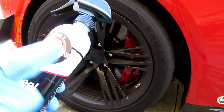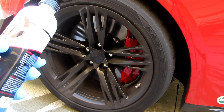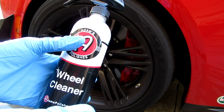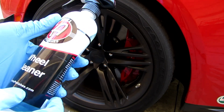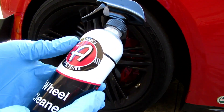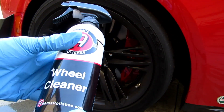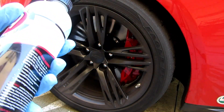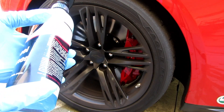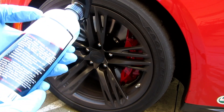What I noticed about Adam's compared to the Griot's is that it looks like it's pulling off a lot more iron, because I'm seeing a lot more of that purple color you get after it breaks down the brake dust. I don't know if it's better — the cleaning still feels the same — but I'm seeing a lot more purple action, so I'm wondering if this has a higher concentration of iron remover in it.